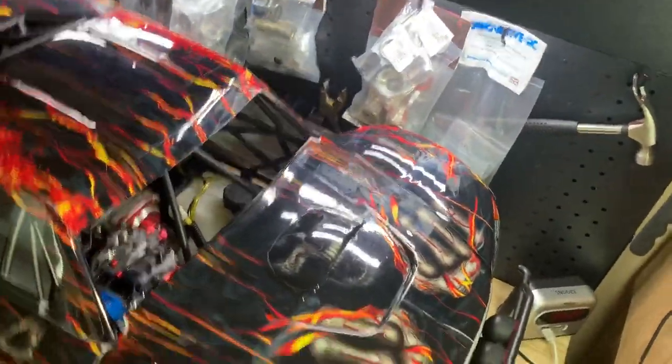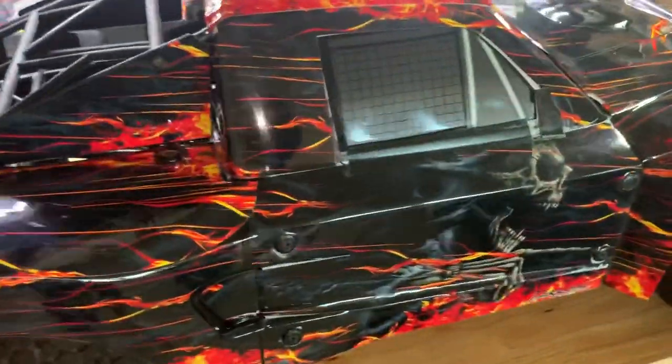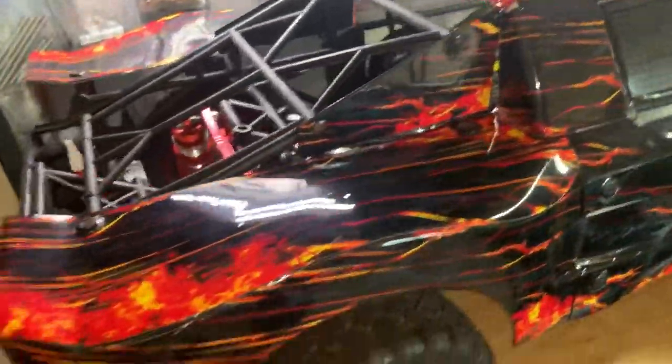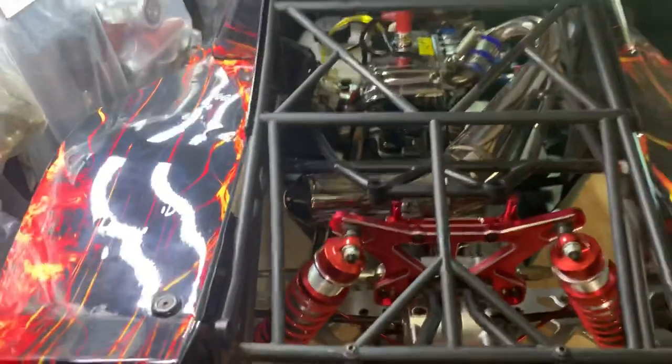Here's the body, just did it the other week. First time doing this wrap - came out pretty good, not bad. Like the designs on it and that flame going on on the rear.